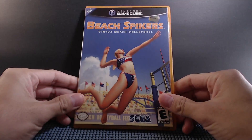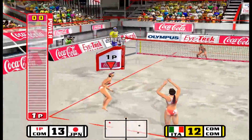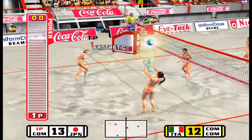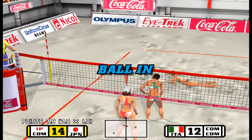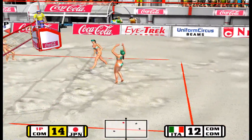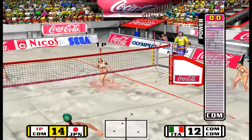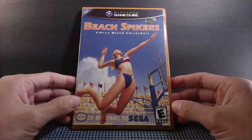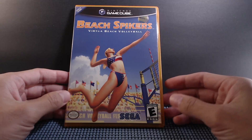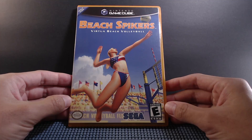Every single time I do one of these videos, I get excited about wanting to replay the game I'm talking about, and today it's Beach Spikers. I hope you experienced this game when it came out. If not, I still recommend it to this day — pick it up somewhere used online if you're into arcade games or volleyball games. I really enjoyed Beach Spikers and I'm glad I still have it in my collection. Let me know what you think about Beach Spikers in the comments. As always, thanks for joining the party, and I'll see you in my next collection video.